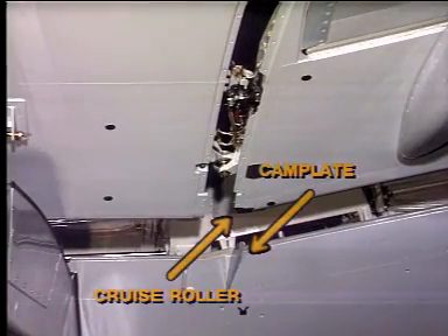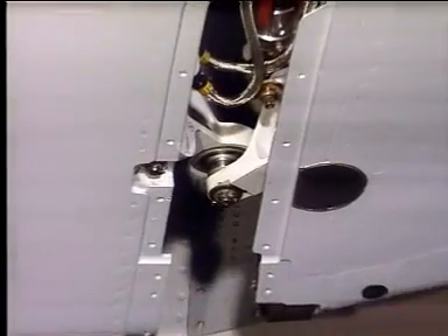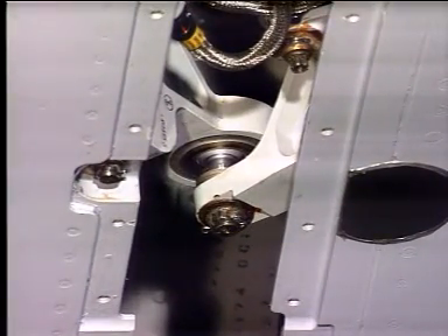A cruise roller fitted on the inboard end of the outboard flap is guided by cam plates mounted on the wing structure, guiding the outer flap during retraction and extension. A Z coupling located between the inner and outer flap during the retraction and extension sequences eliminates vibration.